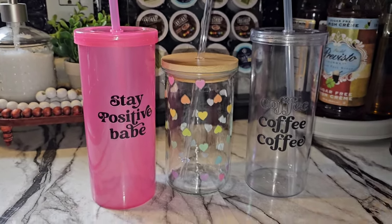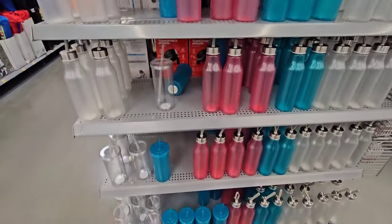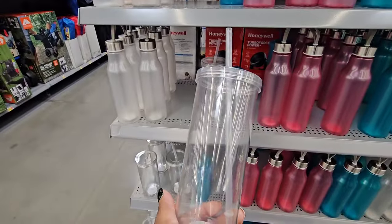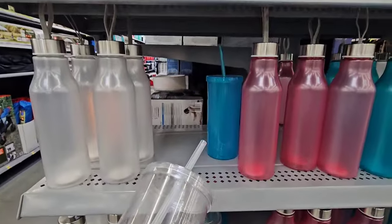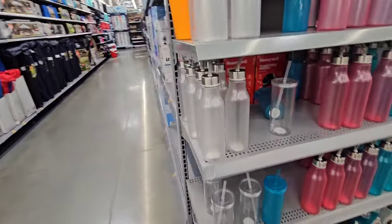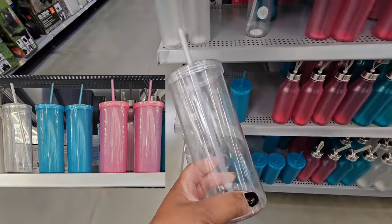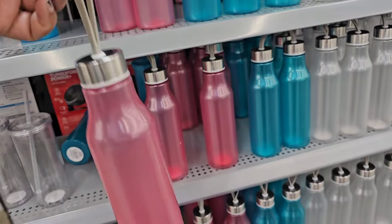Walmart has these cups for $1. It looks like they gave them a little upgrade — they added a strap to the lid so you can carry it. I love these; they'll make great to-go coffee cups. They come in three different colors: clear, turquoise, and pink — though I already hauled the pink and now it's sold out. So they just have the turquoise and the clear, and they added a silicone strap so you can carry it.